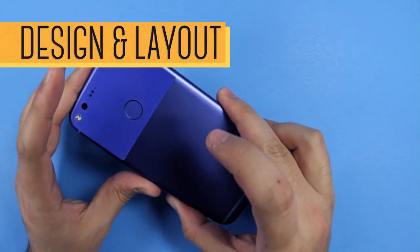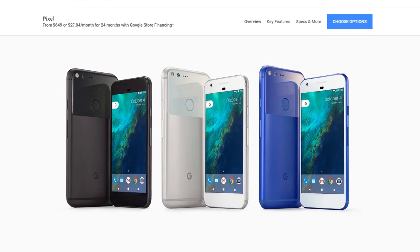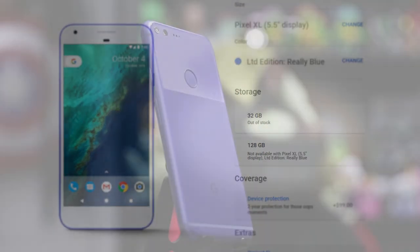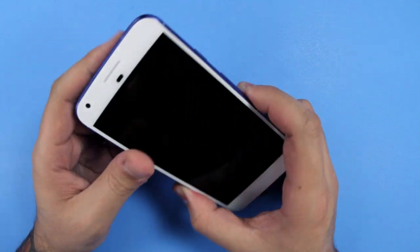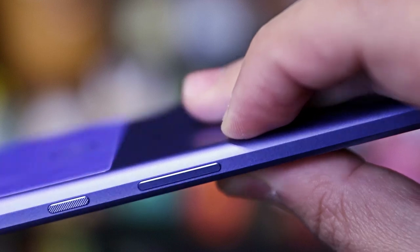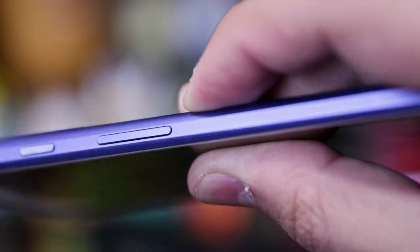The Pixel phones come in three colors: very silver with a white front, quite black with a black front, and the limited edition really blue, which has sadly been out of stock since it launched. The name makes a lot of sense because this blue just pops. The phone is really well-built and just screams premium. It's wrapped in a polished aluminum unibody with a chamfered edge throughout the front that feels very good in hand, but it's also very smooth — so much so that it almost has no grip, and I have this constant fear that it's going to slip out of my hand.